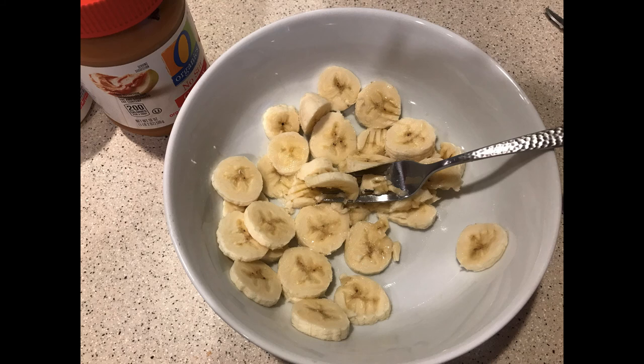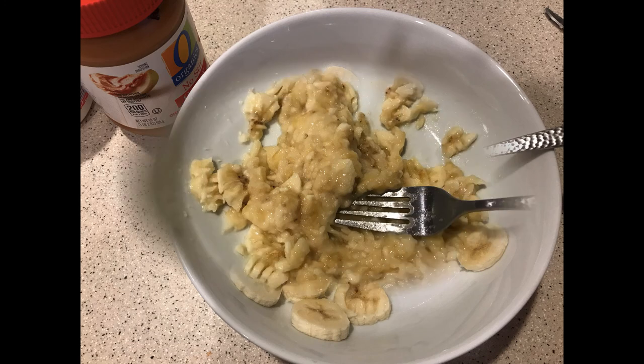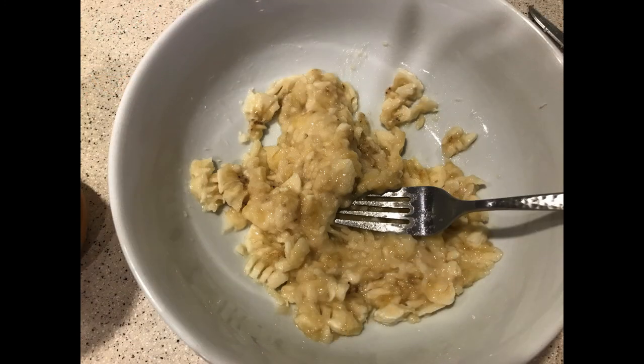...slicing up the banana, and then we're going to take a fork and kind of crush it until we get a nice smooth consistency with our banana, as you see here.